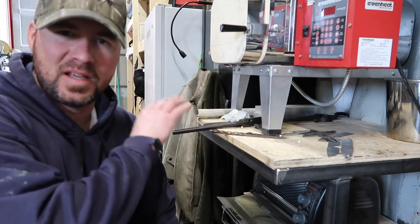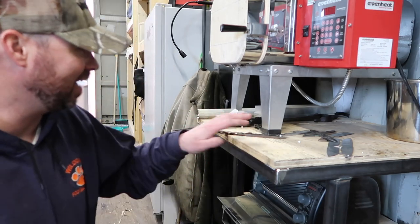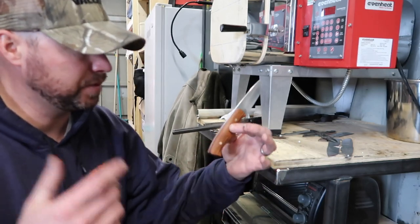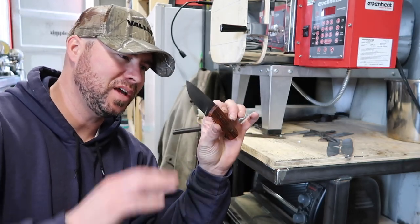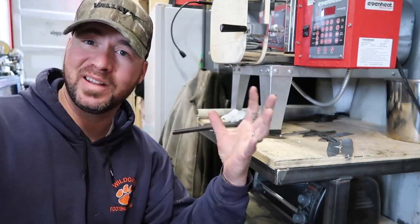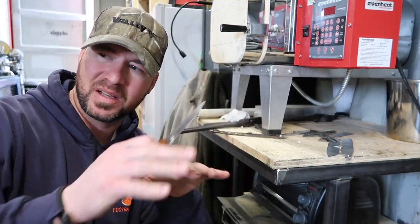Alright, so I've got this first blade out of the first temper cycle, just letting it air cool until I do my second temper cycle. This knife that I put the Danish oil on earlier this morning — I'm going to go ahead and give it a bit of a buff and bring a little luster back. We've got really good light outside right now, so I'm going to set up a little photo tent and take some pictures and hopefully get this listed on the website.